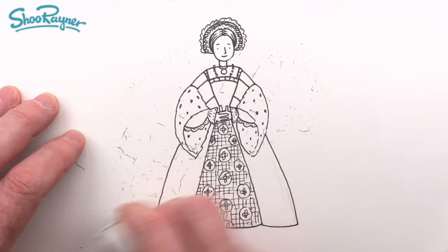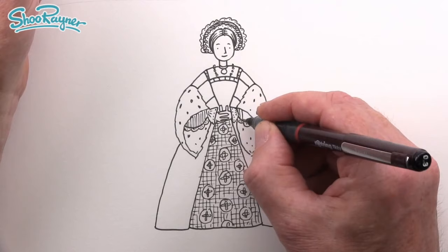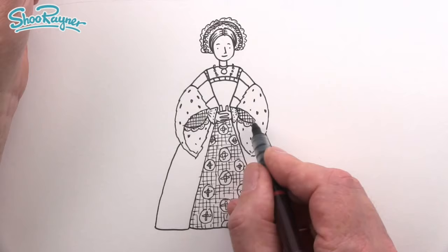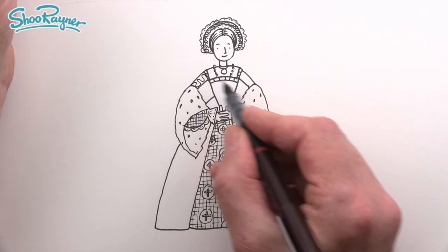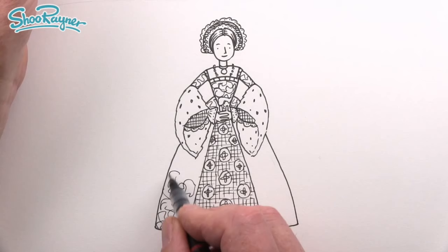Erase those pencil lines, especially if you didn't press too hard. Then here we can do a similar cross-hatch texture on the sleeves. On the sleeves and the bodice I'm going to do this kind of wiggly line, just wiggling all over the place, to give a sense of texture all over the skirt as well — it just breaks it up and makes it look like a pattern on the material.